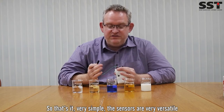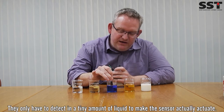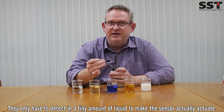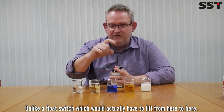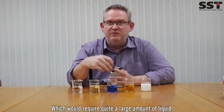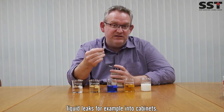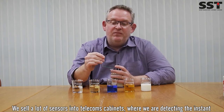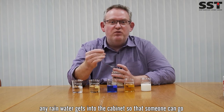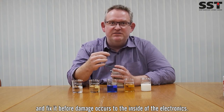So that's it — very simple. The sensors are very versatile. As you can see, they only have to detect a tiny amount of liquid to actuate, unlike a float switch which would have to actually lift quite a large amount of liquid. So they're great for detecting really small liquid leaks — for example, into cabinets. We sell a lot of sensors into telecoms cabinets, where we're detecting the instant any rainwater gets in so someone can go and fix it before damage occurs to the inside electronics.